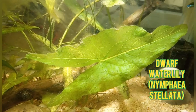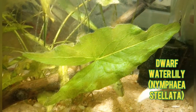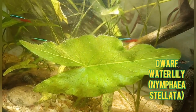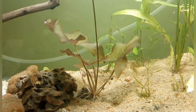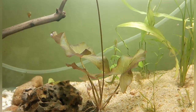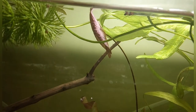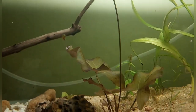This dwarf water lily is green in color, as you can see. We have to plant the rhizome in the substrate. It has a very thin stem, and some of the leaves can float on the water surface.